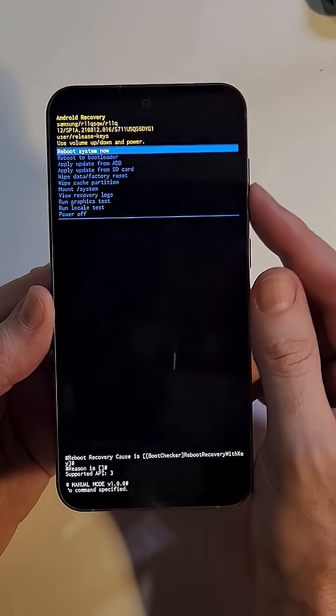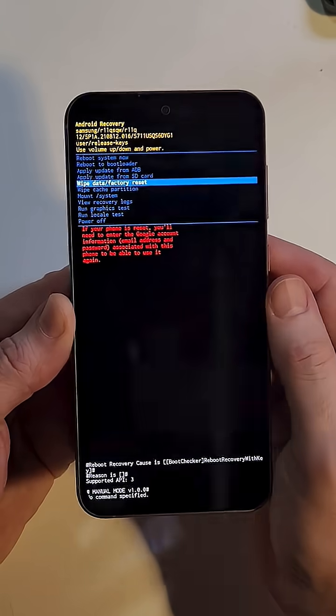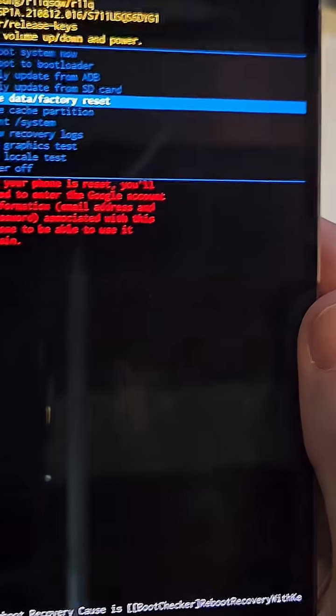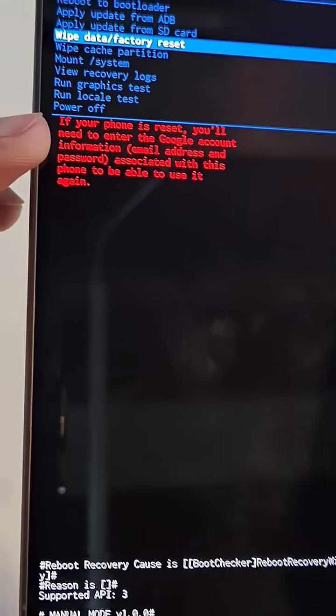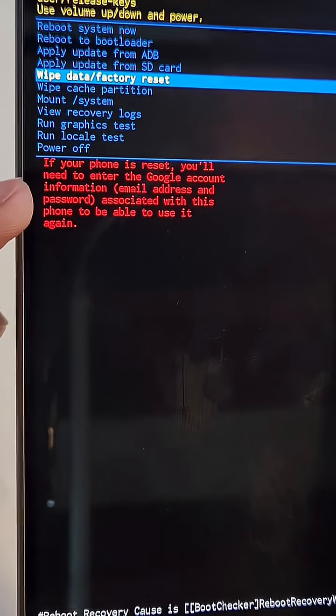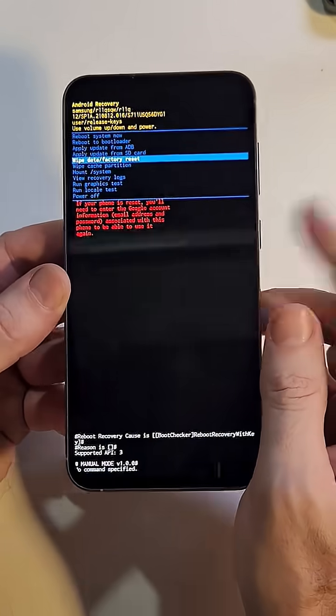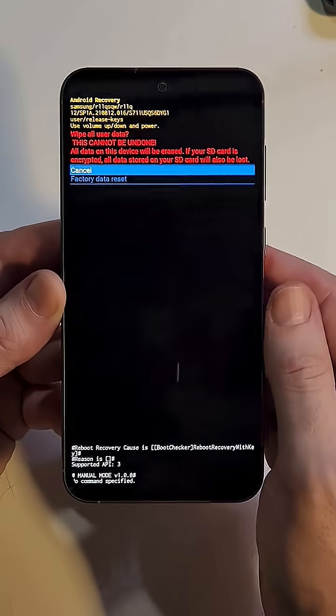At the Android recovery menu, scroll down to Wipe Data / Factory Reset. Now here is the biggest warning: if your phone is reset, you still need your Google or Gmail account information to log back in. There is no bypass and no getting around it — you 100% need it. Press Power to confirm OK.